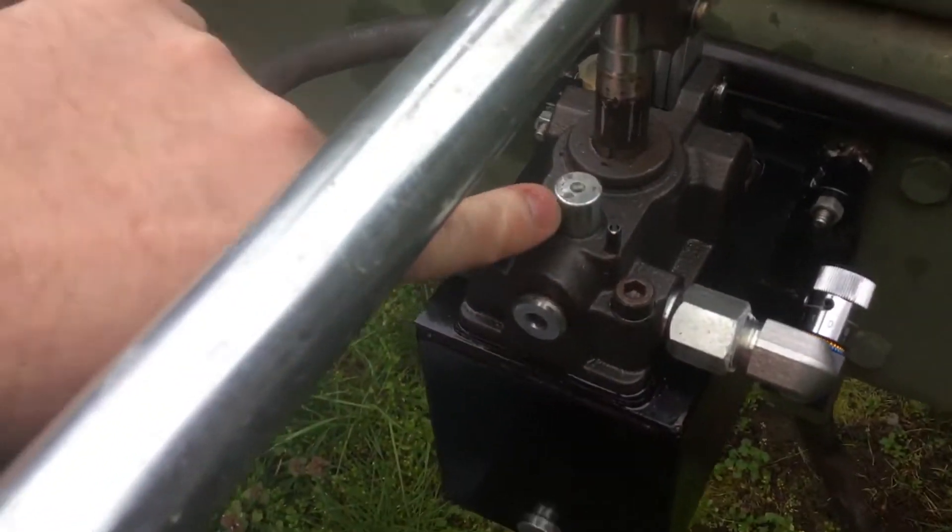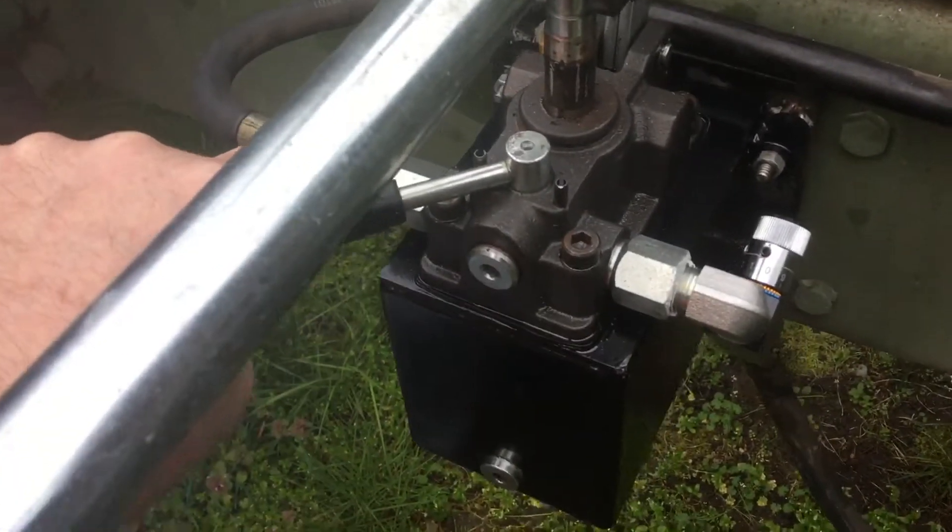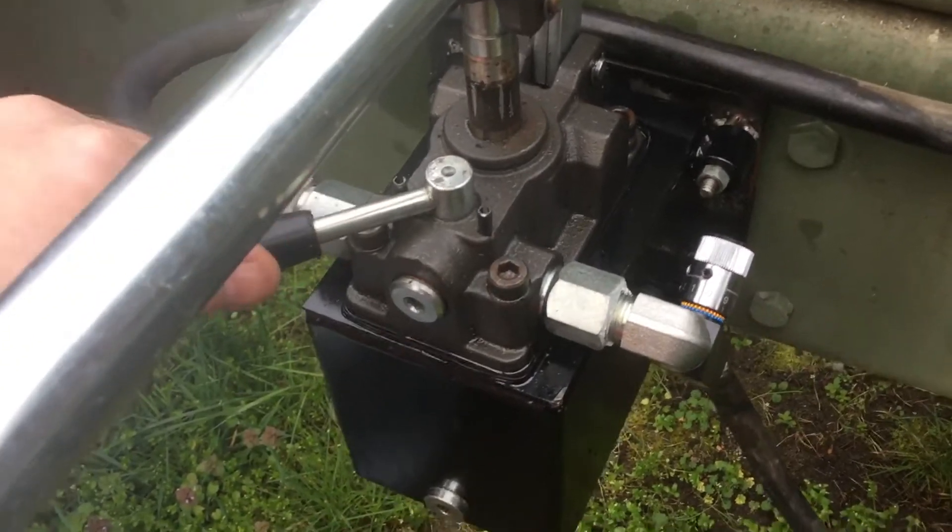It actually gives really good lowering control and allows me to leave the return side valve all the way open in the lower position, so it will draw fluid back to the back side of the cylinder nicely.